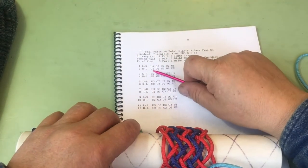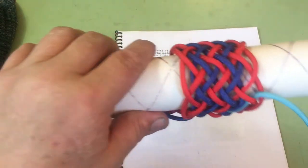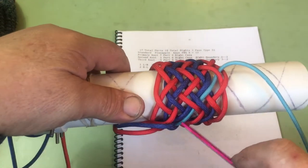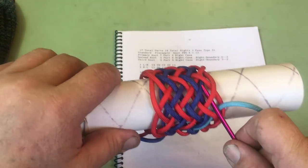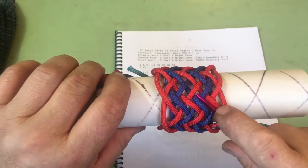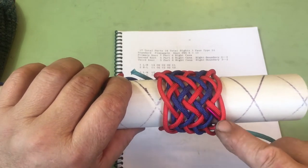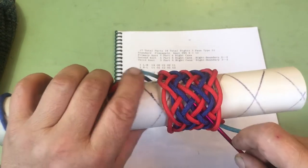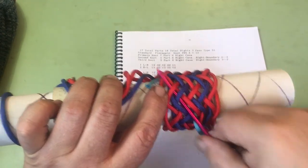On line 2 we go under 1, over 2, under 2, over 2, under 2. We're following the blue, now we're going to go under 1, and we're going to follow the red going from right to left. So we go under 1, over 2, under 2, over 2, under 2.